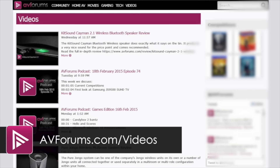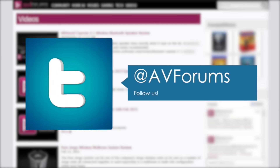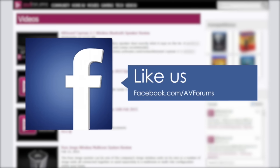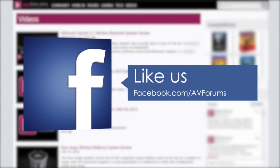You can also see more videos at avforums.com/videos and why not follow us on Twitter and like our Facebook page. Thanks for watching.